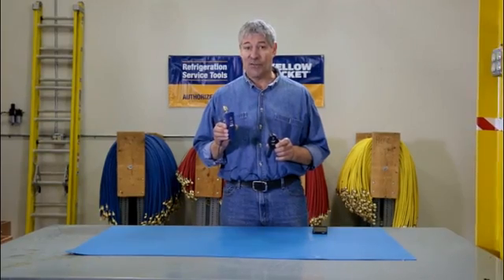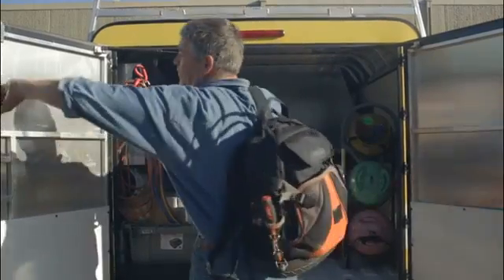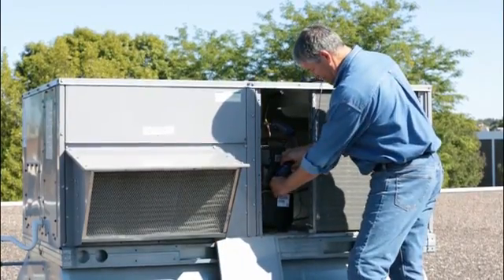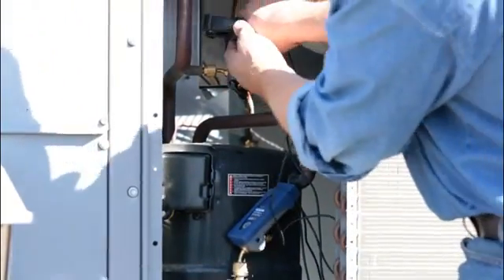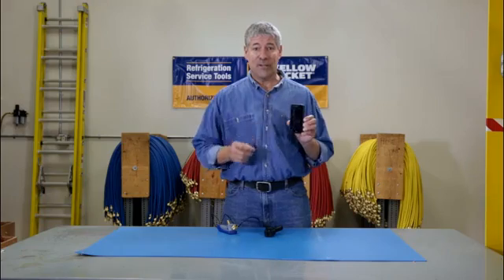Your HVAC service calls just got a lot easier. With the Mantooth wireless PT gauge you can leave your hoses and manifolds in the truck. That's because the Mantooth gauge uses a wireless connection to give you the precise information that you need to complete a job thoroughly and quickly right on your smart device.